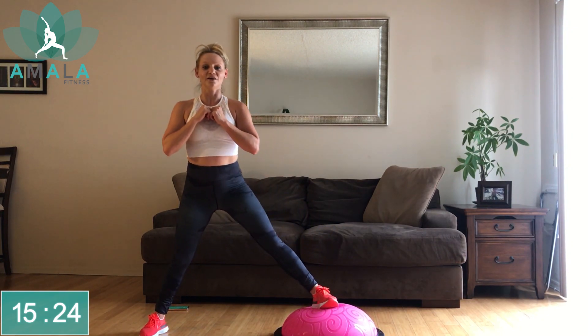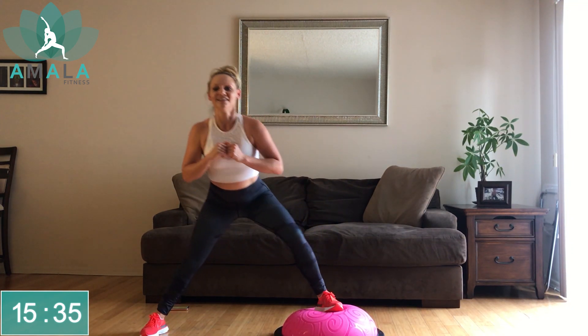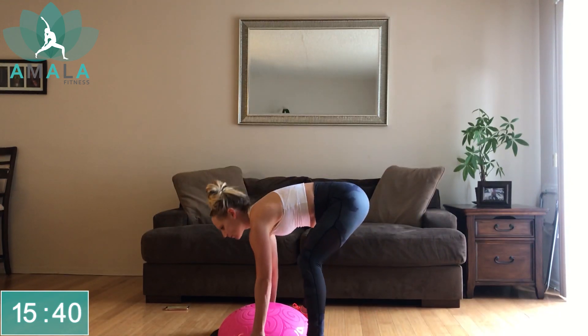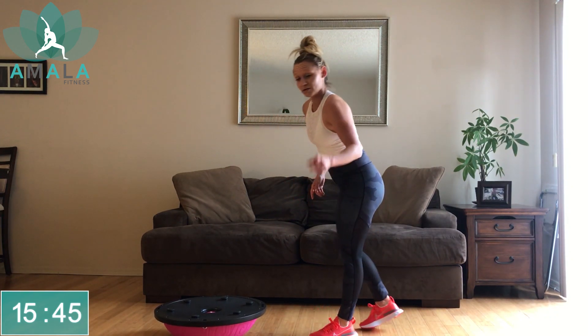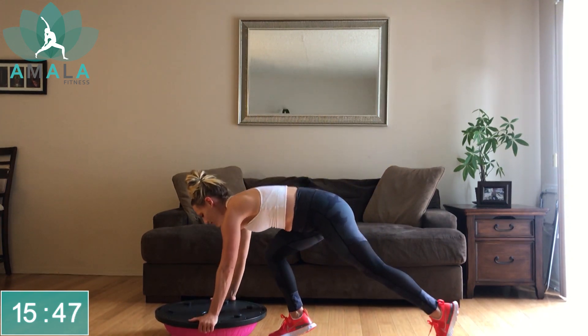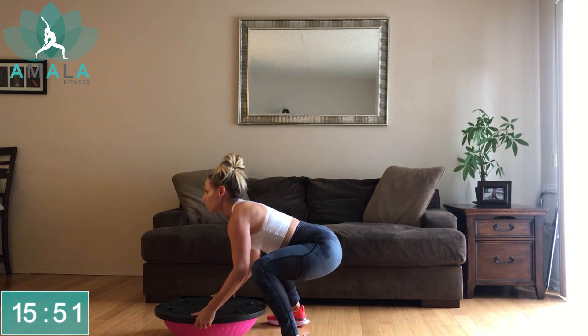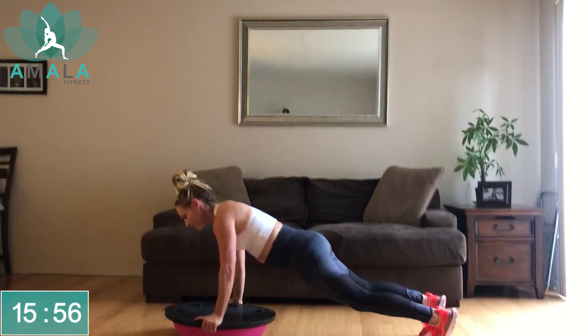We're over halfway done our workout — we've got two more rounds after this. Stay with me, keep pushing through, you guys got this. 25-second rest. Flip the BOSU ball around to get ready for our next one. I'll demonstrate: we're going to come into a plank, jump into a frog squat, come up at your raise, back down, jump into a plank. Let's get ready, meeting here in a plank and start.